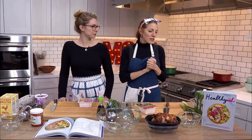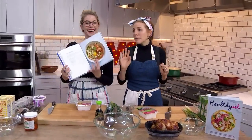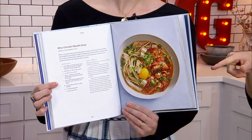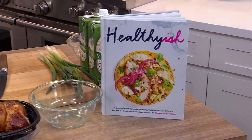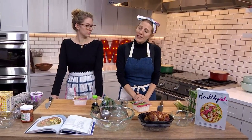Thank you. So today we're going to be making one of my favorite recipes from the book. Truth be told, I haven't made it yet, but when Lindsay said she was happy to come on, I was like, well I want to eat this, so can we make it? And she said sure. So Lindsay's going to take us through what Healthy-ish is, give us some of her tips and tricks for cooking healthy-ish most of the time, but before we get started, let's review the general rules.